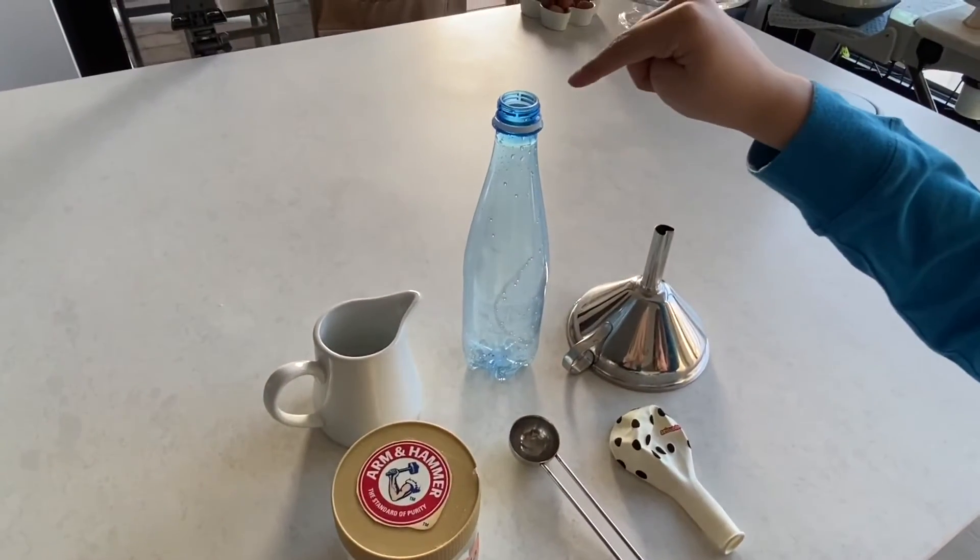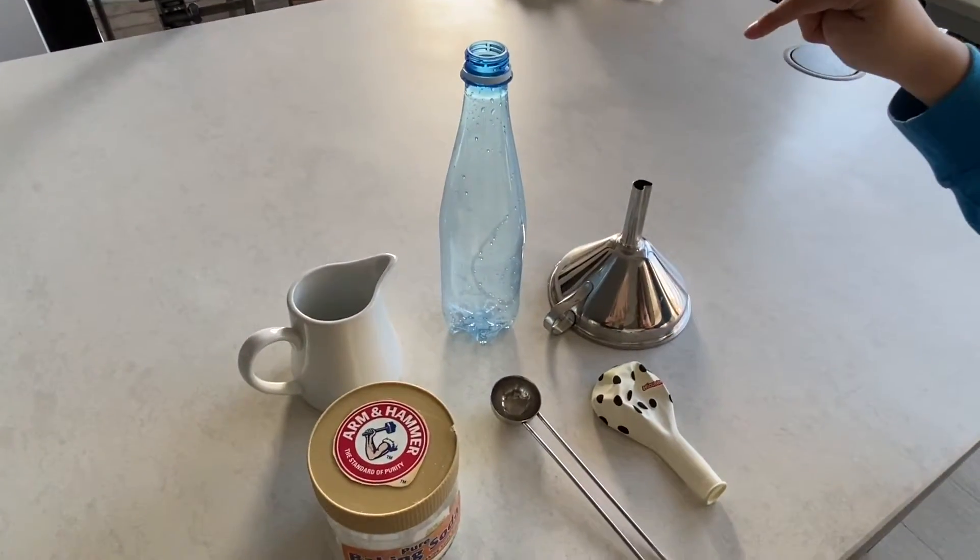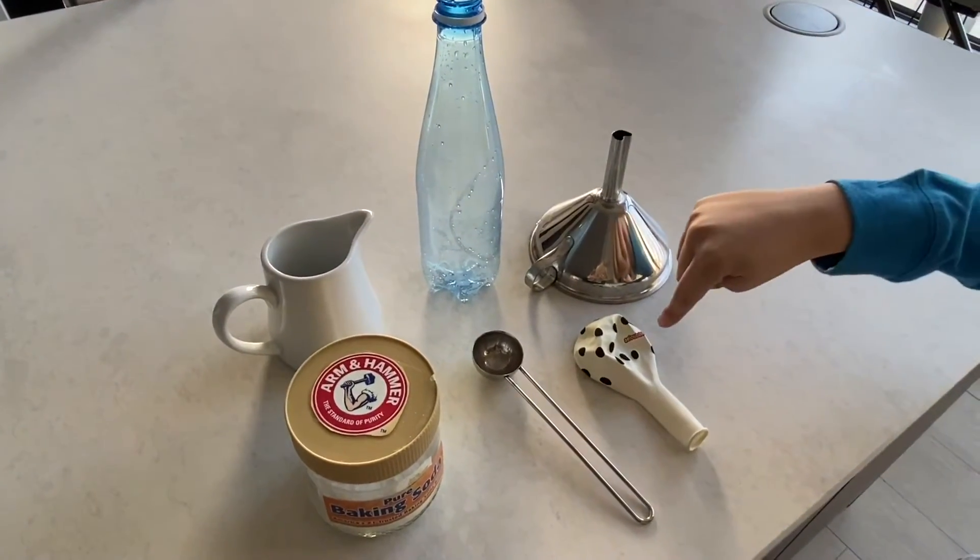A plastic bottle, which is empty, a funnel, a balloon, and a spoon.